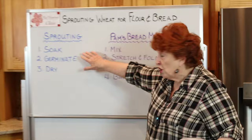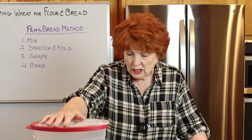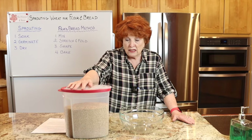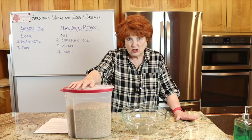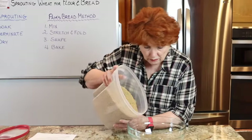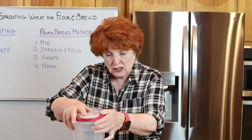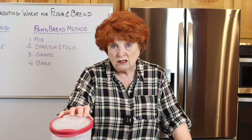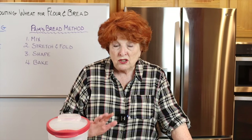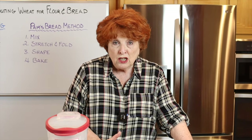Here we go with the first step in sprouting, which is to soak. This is a quick and easy part. I'm using white hard winter wheat for the entire class. I'm putting about six cups in here — I like to do large batches so I don't have to redo it all the time. It's almost 7:30 in the evening, and I always start my wheat soaking at night so I can soak overnight and get a start first thing in the morning.